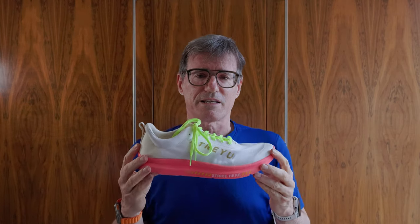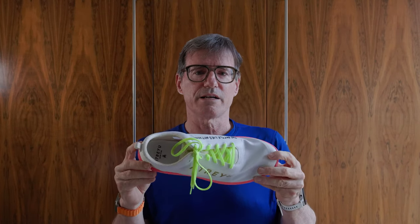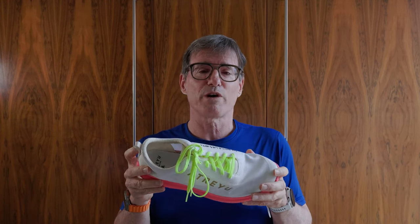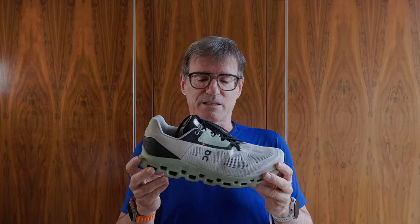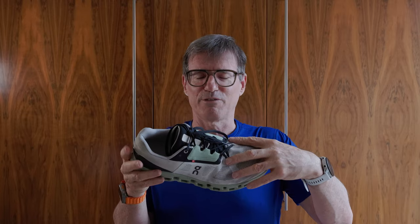I have lots of shoes with lots of different lacing patterns, but none really beats this — the Atreyu base model, the Battle Lies Within colourway. This one has simple holes and a simple lace to tie the two sides together, and it works perfectly well for me. On Running, I suspect, has a complete department about this. The Cloud Stratus — the present model — has something really complicated down the front. I love complicated lacing.